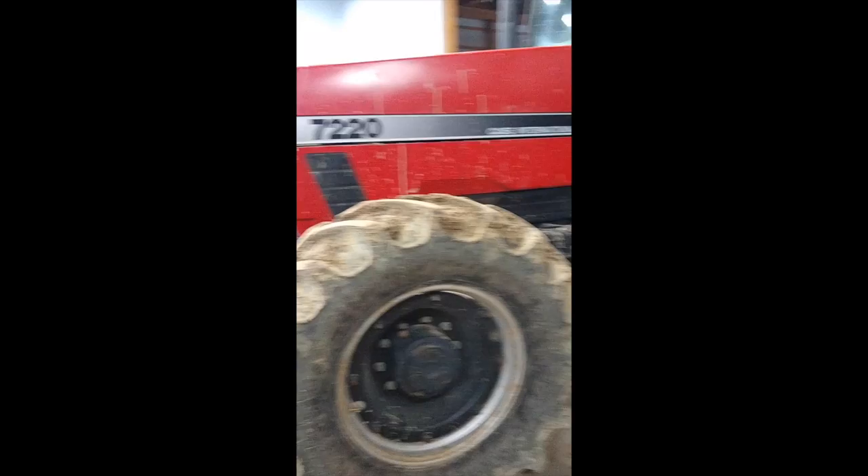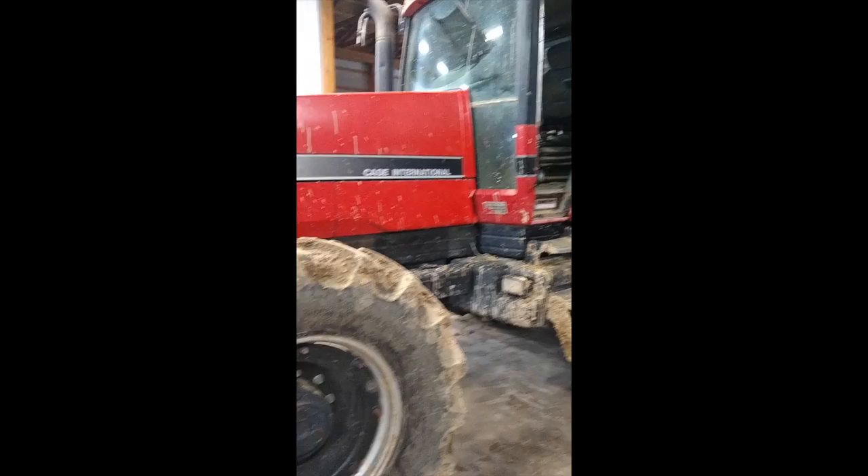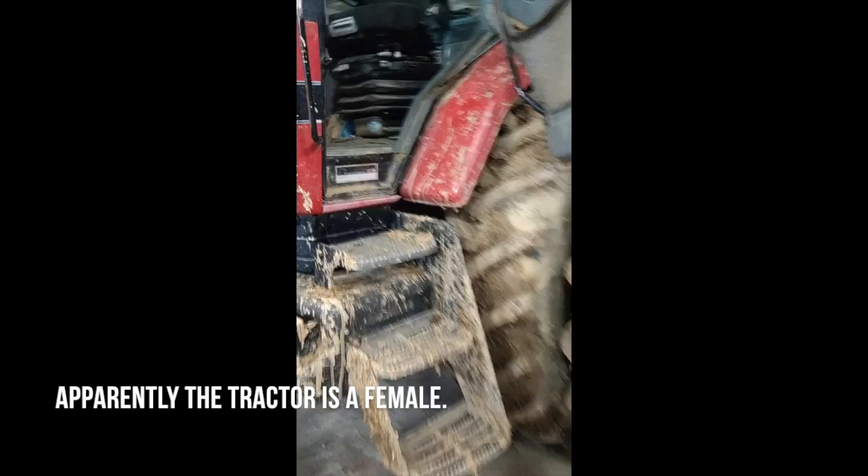One of our favorite tractors here on the farm — we got her a couple hundred hours on her, in '95, January, December, Christmas time — and she's done a lot of hard work around here. A little dirty, been using her on the spreader. Her main jobs are pulling this box spreader, pulling the big baler, and running the drills.